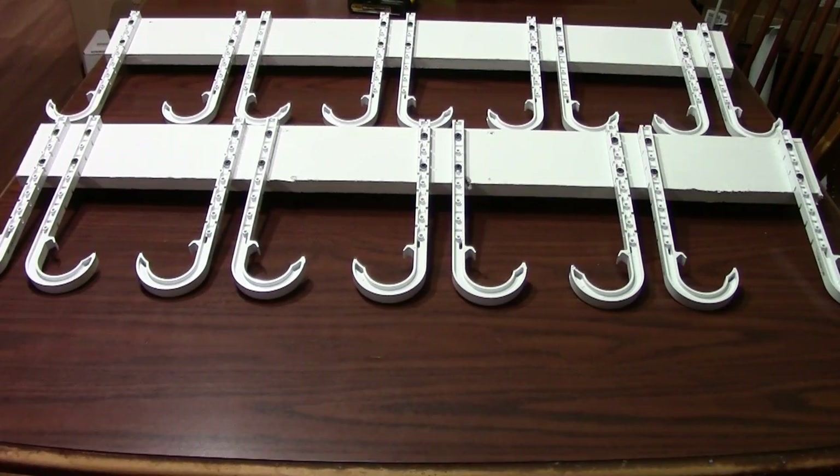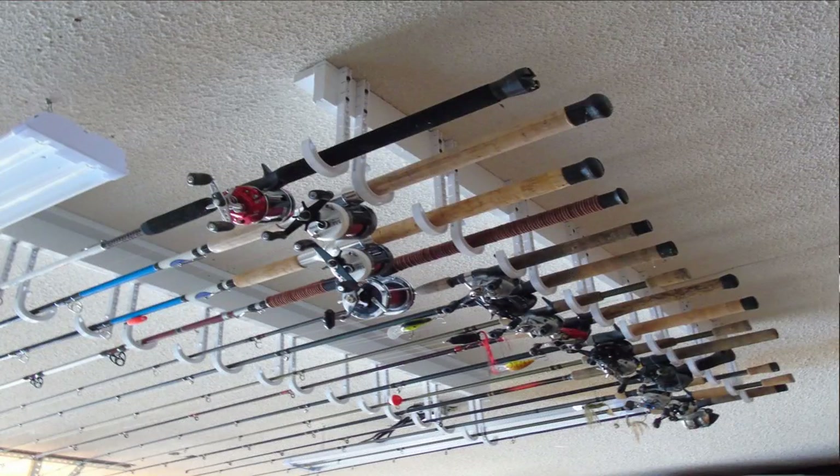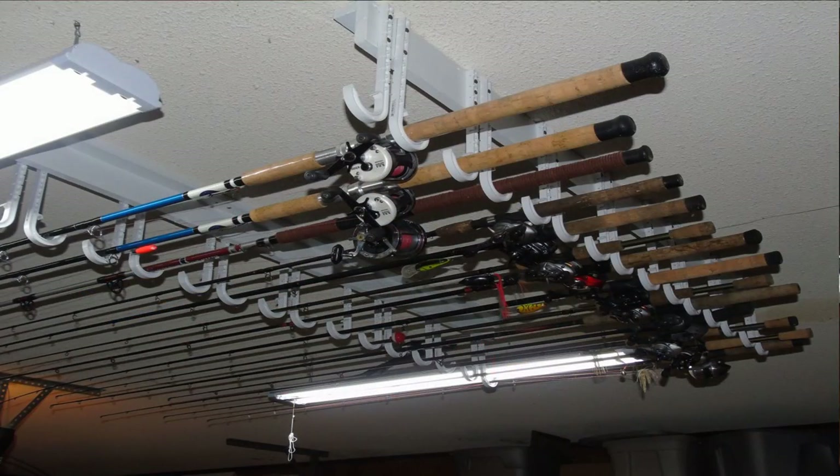We've got the rod holders completed. This was a three-foot section of 1x4 and it was able to hold nine rods. Depending on how long of a pine board you use, that will determine how many rods you can hold. All that's left is to get them attached to the ceiling — mark your rafter locations, pre-drill the holes, and use number 9 by 3-inch construction screws to attach them to the ceiling. I'm not going to get these mounted today, but I've already got a five-foot set mounted on the ceiling. I'll put the finished pictures up — hopefully I've helped you keep your rods and reels safe and out of the way so they're not getting damaged.